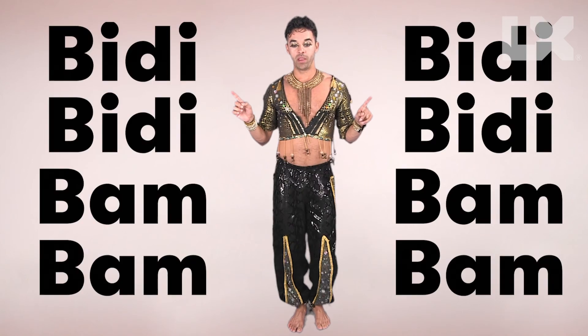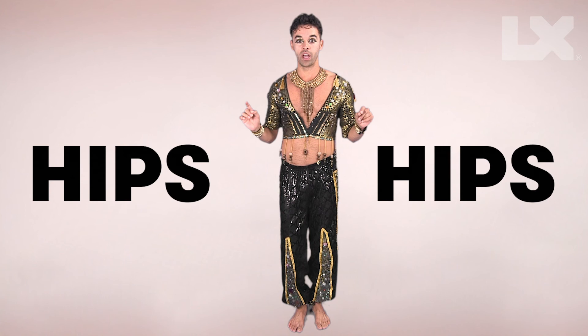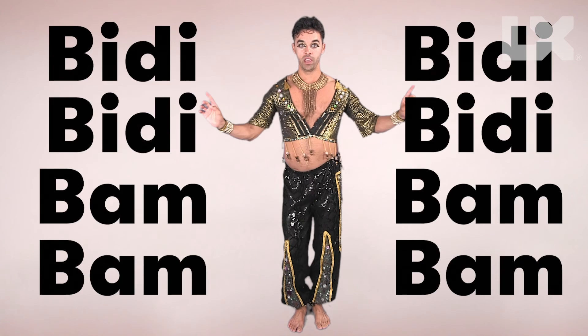How's that? So we have a Biddy Biddy Bambam, and now we're going to do the Biddy Biddy Bambam.